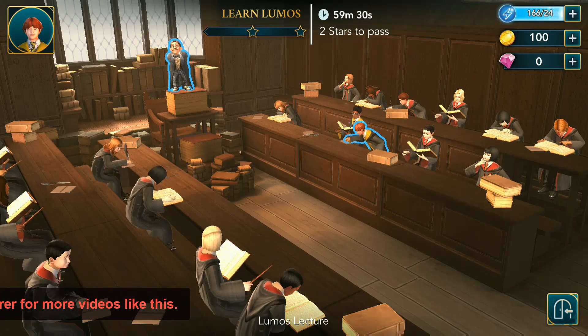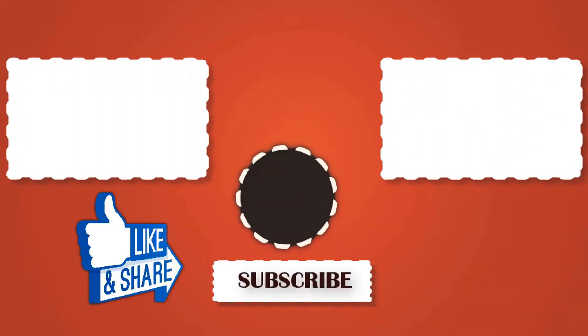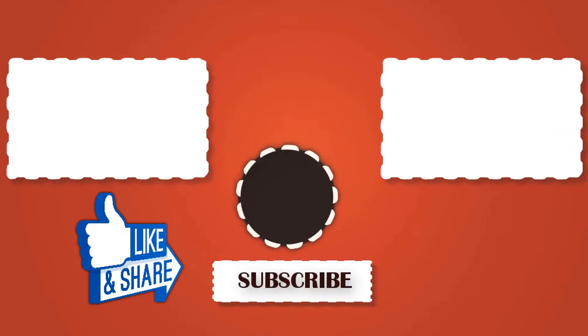So friends, if you like this video please do like, comment, share, and most importantly don't forget to subscribe to our channel and take a sploro for more videos like this. Now goodbye and thanks for watching our video.